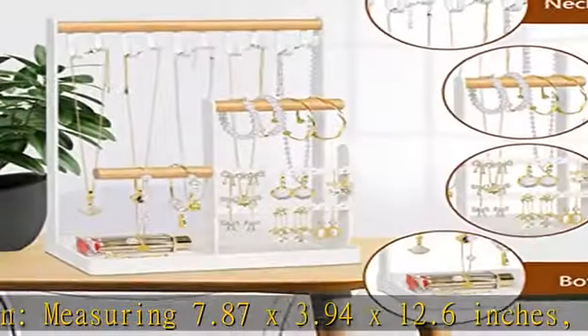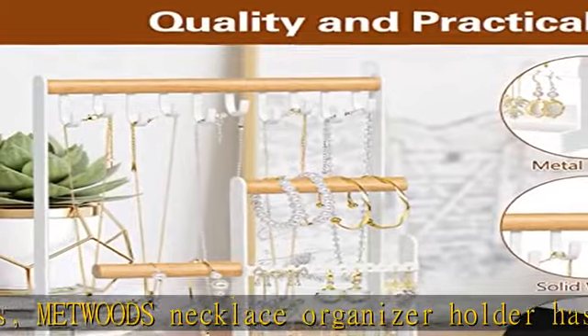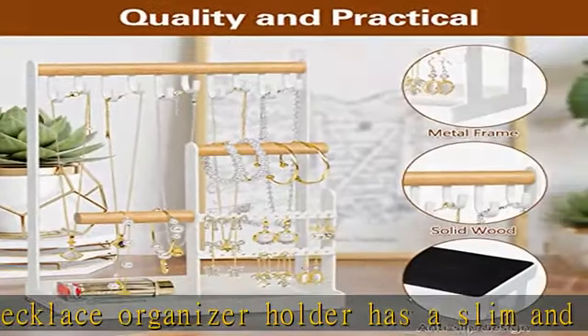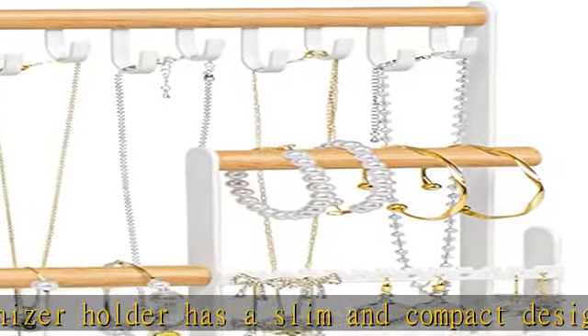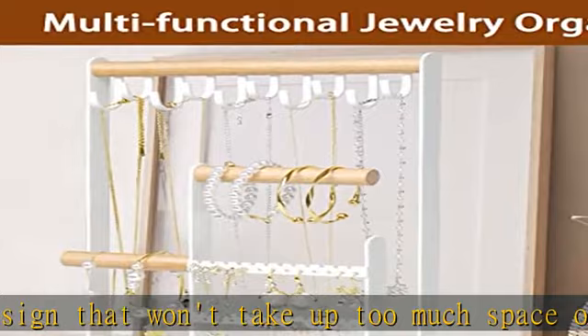Decorative and stylish, made of metal and natural wood, this necklace holder has a sleek and stylish look that will enhance any room decor. Multi-layer storage makes all kinds of jewelry orderly, tidy, and beautiful. It will look great on your vanity, dresser top, or bathroom counter. Perfect gift idea — Mehood's choice.